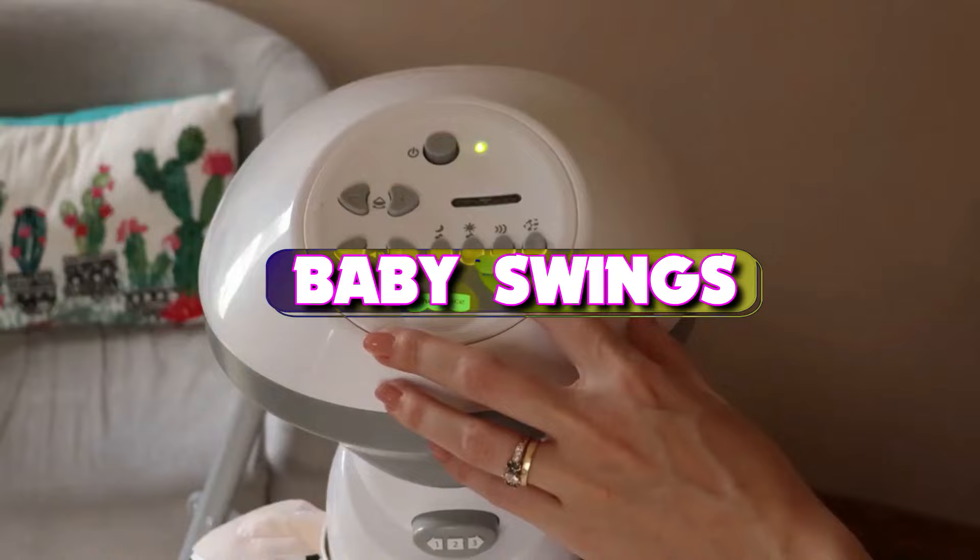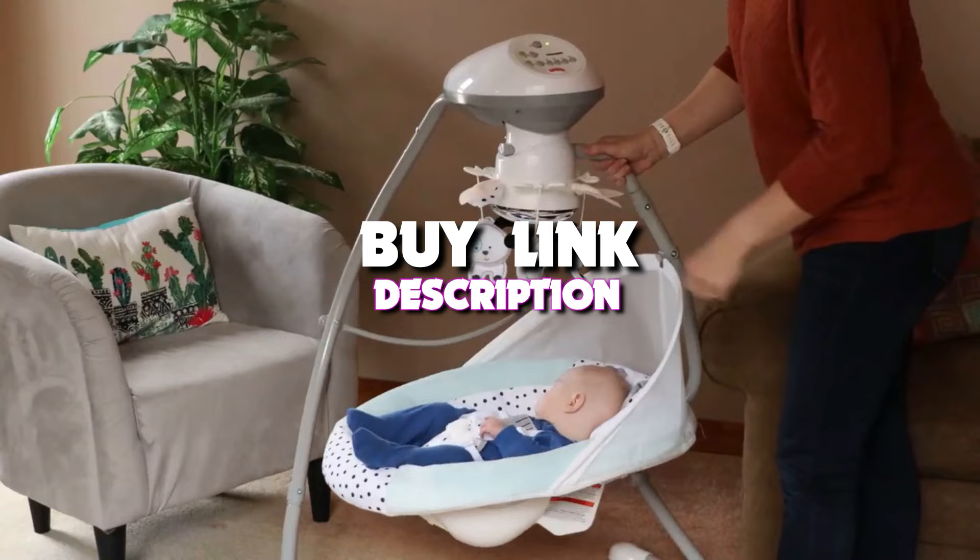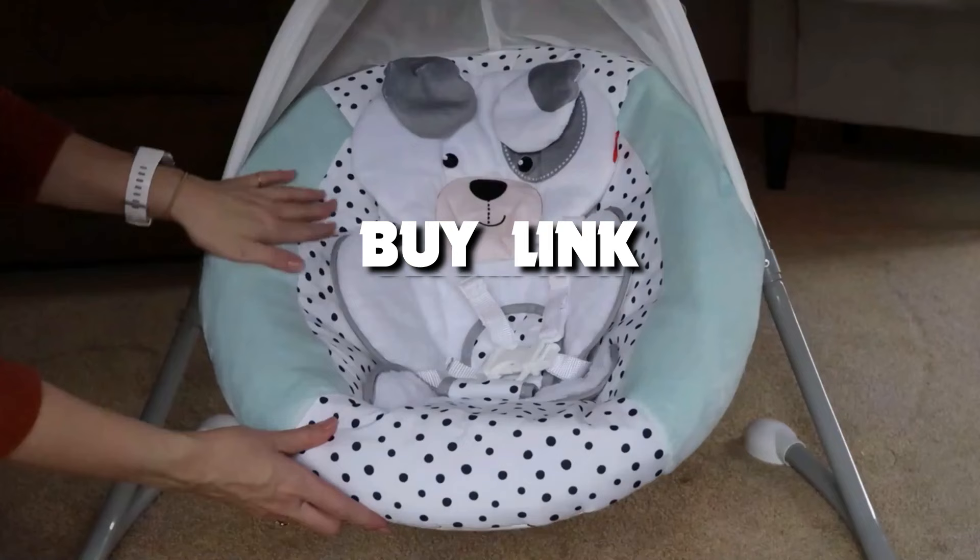Hello guys! Today's video we're taking a look at the 4 best baby swings that you can get your hands on this year. And if you want more information, we also put the link in the description box down below.